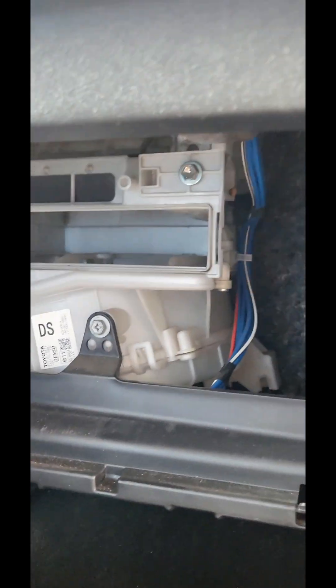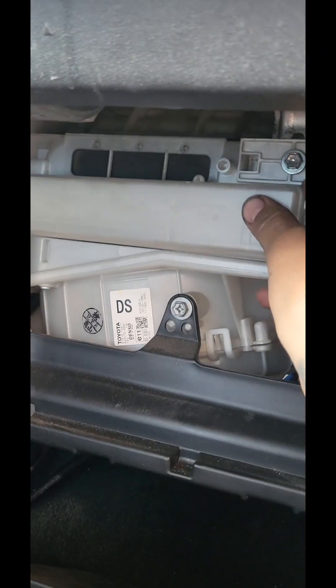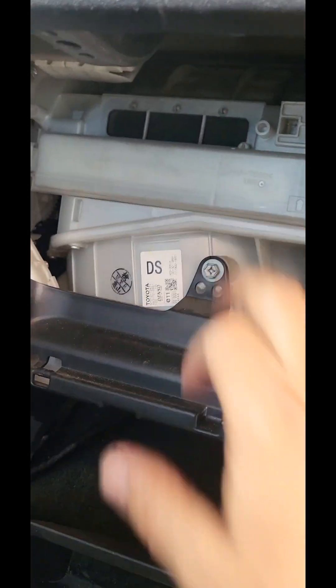I'm just going to go with the air flow going down. Wait — is it coming up? Up and through the air vents? Yeah, I guess the air flow is going up — could be wrong, but whatever. Click that back in there, just like that. And she's done. Put this back up — clip that back on, push her back in.